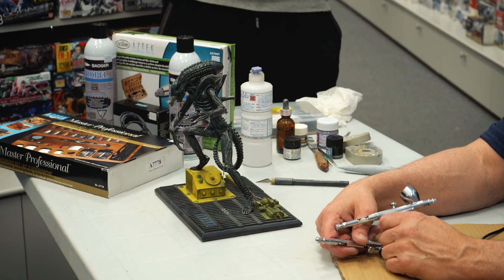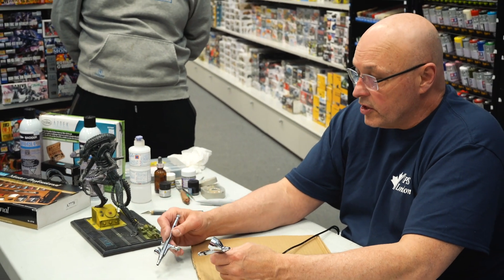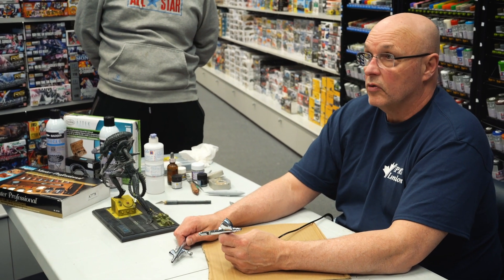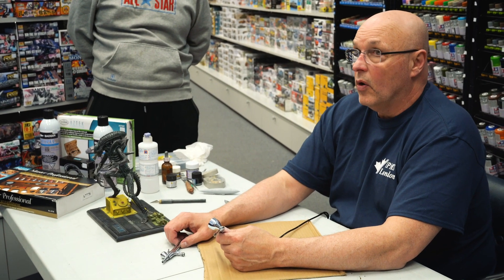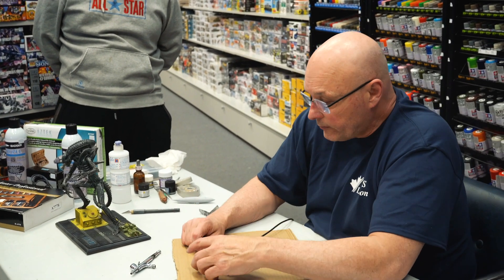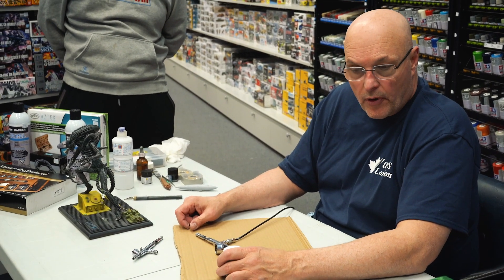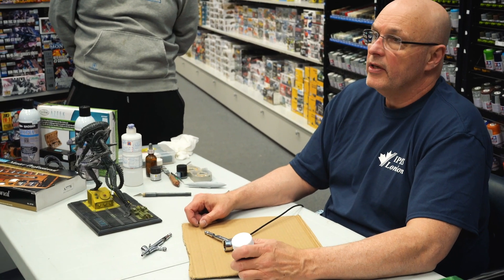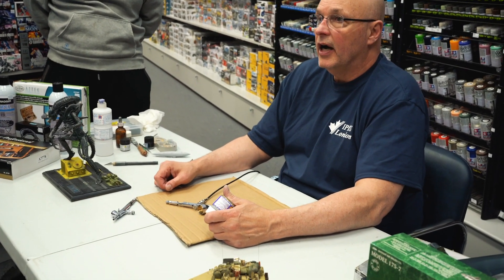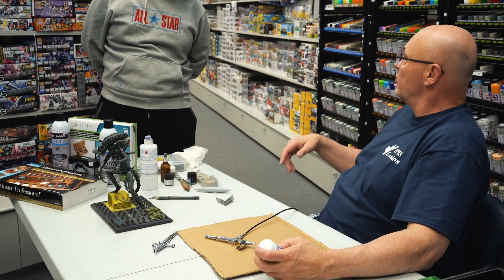I'll talk to you about some of the concepts of airbrushing. I can keep this as technical or as basic as you like. When you paint you should prime first. This is not going to be a full modeling seminar, but I can answer any questions on seam filling or anything you want.